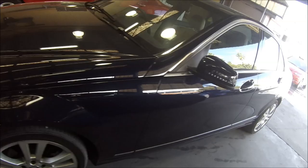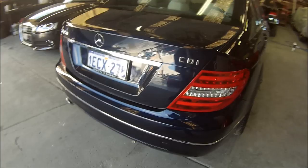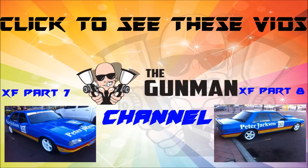A couple of links to my other videos at the very end here — check them out if you haven't already seen them. It's actually the transformation of my own car, an XF Falcon into a race car, and I've been uploading a video every Sunday. Check out my channel as well — loads of videos there. Thanks for watching and this has been another Gunman Production. Goodbye.